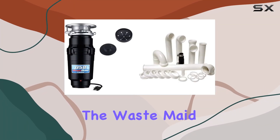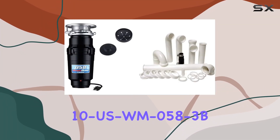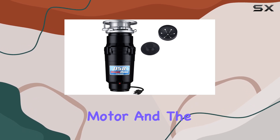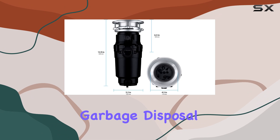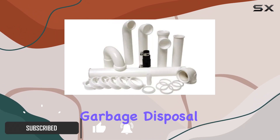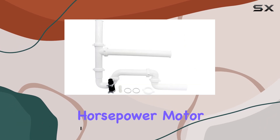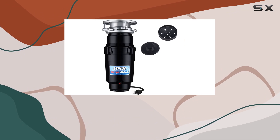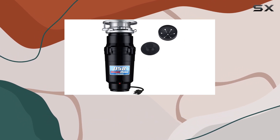Today we're diving into the WasteMade 10 USWM058-3B garbage disposal, equipped with a 1/2 horsepower motor, and the PF Waterworks garbage disposal installation kit. This unit features a robust 1/2 horsepower motor that reaches a solid 2600 RPM right from the start.